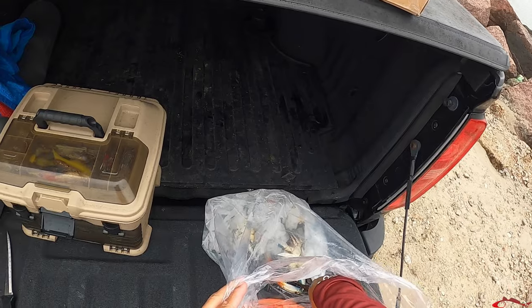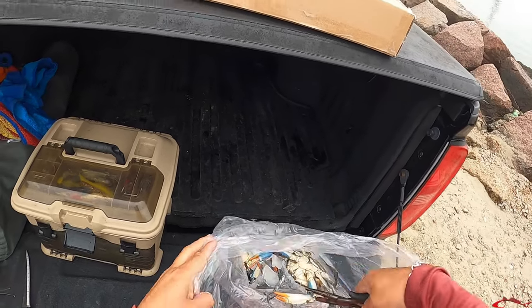Everybody, what is going on? Ruben, Texas All Water Fishing, and today I am at the Texas City Dike. I'm going to do a little fishing. Hopefully I can catch a big ugly or two. I stopped at Boyd's and grabbed some live crab. I also grabbed some dead shrimp.